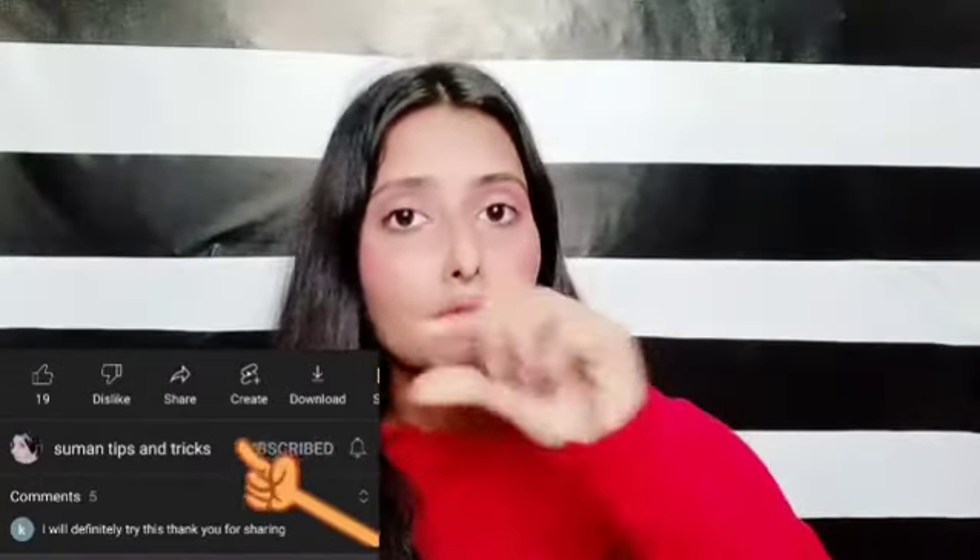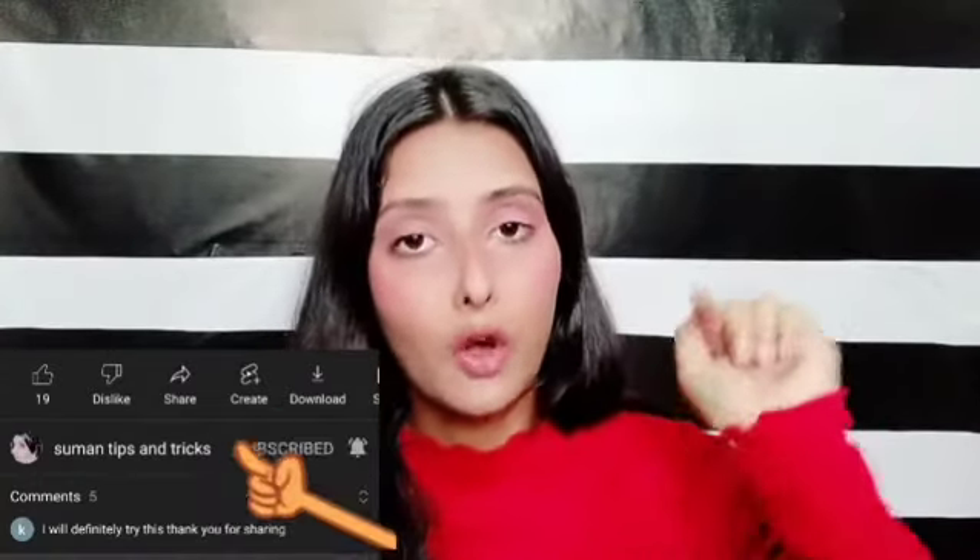Some people were telling me they didn't get the notification for my video. If you are subscribed but don't get notifications, you need to press the notification bell. Please check if you have notifications turned on. Hit the notification bell and turn notifications on so you don't miss any videos.